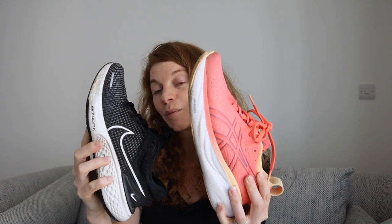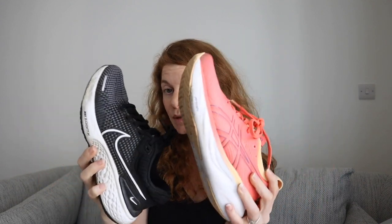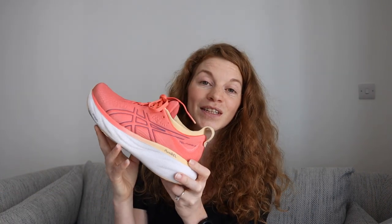If we bring the Invincible 2 into the mix — obviously they're getting hard to find since they're discontinued, but you can still find them — comparing the two, the Invincible 2 is a little more springy with the foam, it is lighter, as comfortable, and less bulky. If you can still find the Invincible 2 in your size, most likely discounted, just go for it — you will not be disappointed, these shoes are incredible. But if the Invincible 2 is no longer an option, you can really fall back on the GEL Nimbus 25.